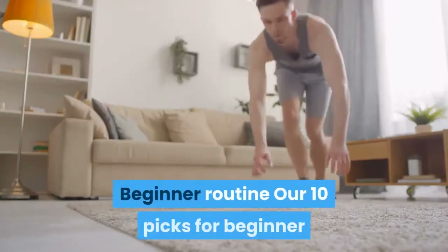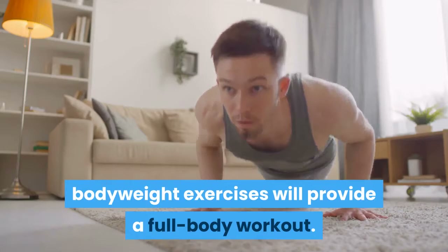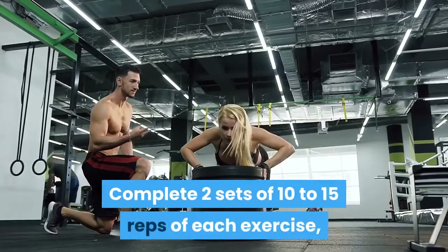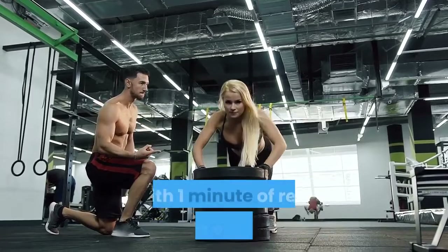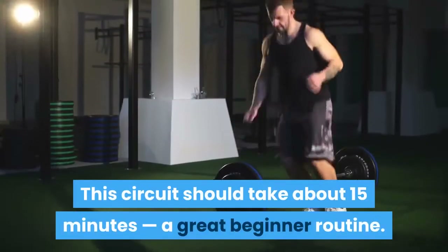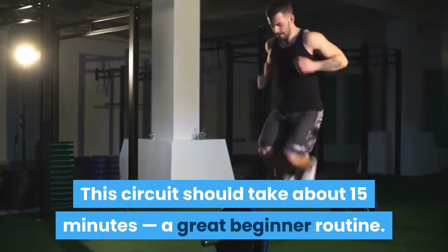Beginner Routine: Our 10 picks for beginner bodyweight exercises will provide a full body workout. Complete two sets of 10 to 15 reps of each exercise, with one minute of rest between each move. This circuit should take about 15 minutes — a great beginner routine.